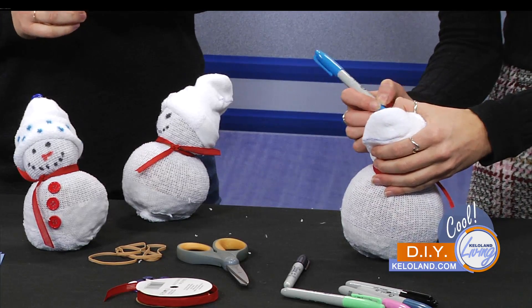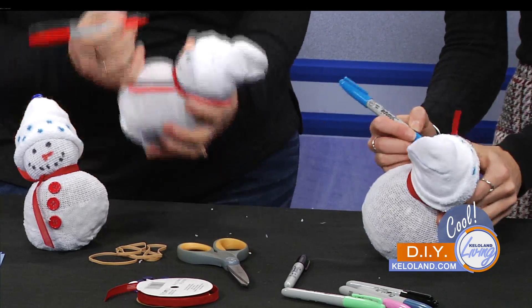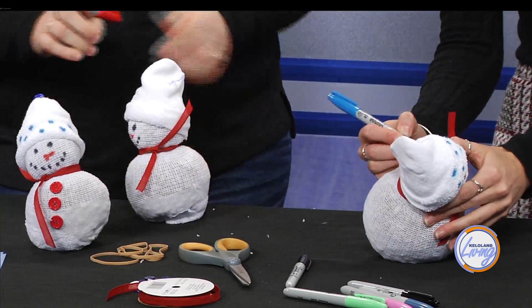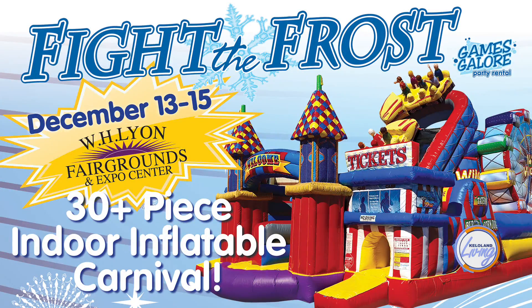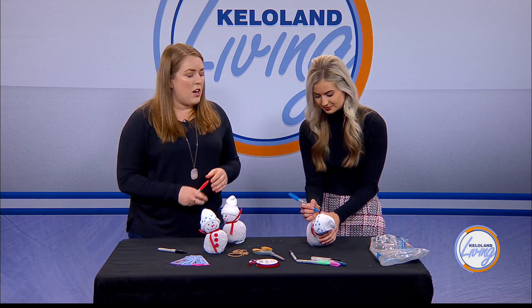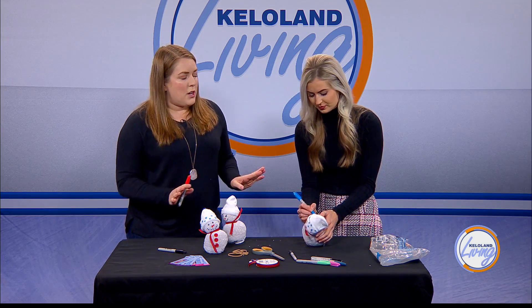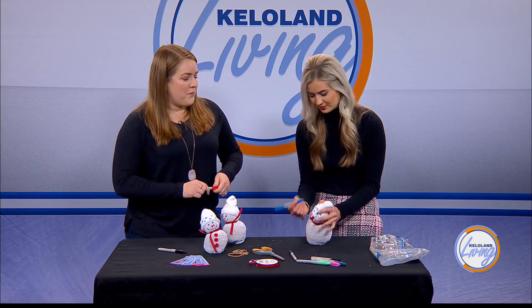You buy an all day pass, so you can leave and come back and jump later in the day. The event is this Friday through Sunday. Friday's hours are 3 to 9, Saturday is 9 to 9, and Sunday is 11 to 5. Tickets are available now at Campbell's or you can buy them at the door. If you're an adult coming with kids and you don't want to jump, you can enter for free — you don't need to purchase a ticket to come into the Expo building, you just need a pass to jump. For tickets, kids 5 and under are $8, and 6 and up is $14. There is also a kiddie area for younger kids so they don't have to compete with the older kids.